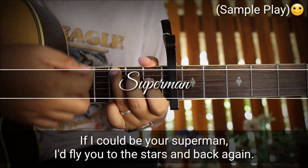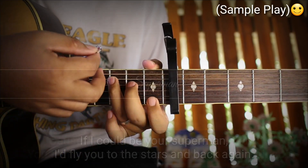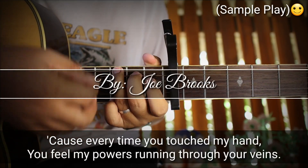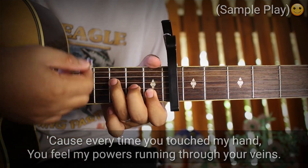If I can be a superman, I'll fly into the scars and look again. It's every time you touch my hand, I feel my flowers running to your face.